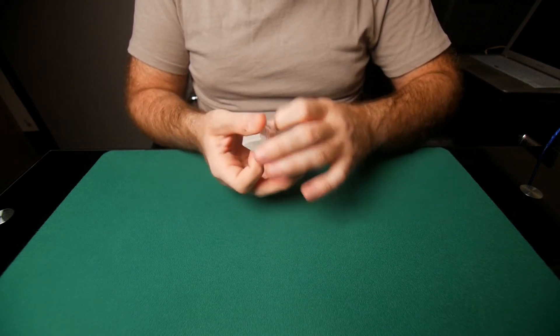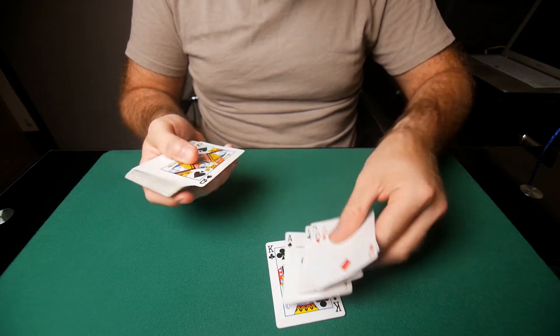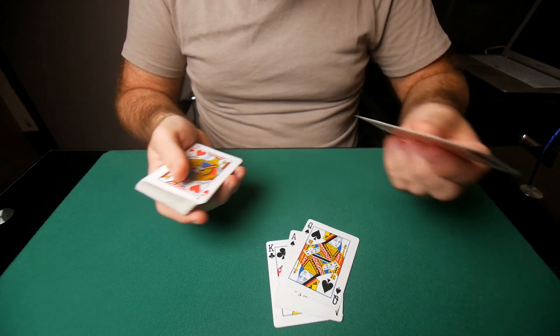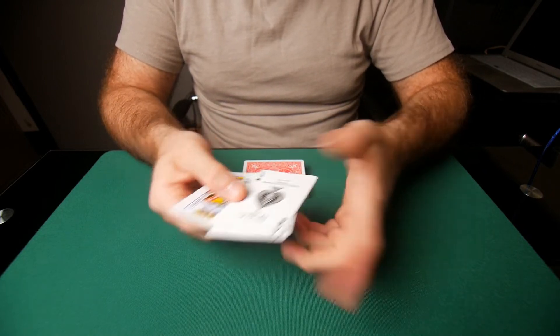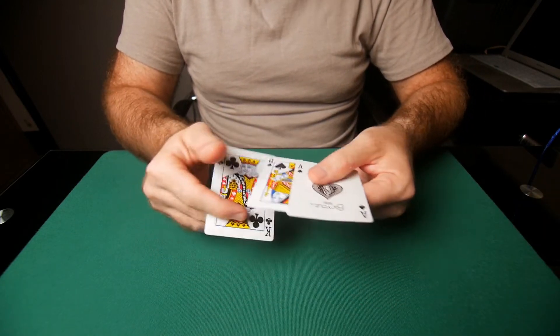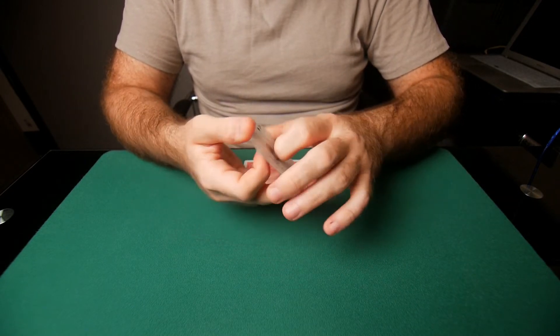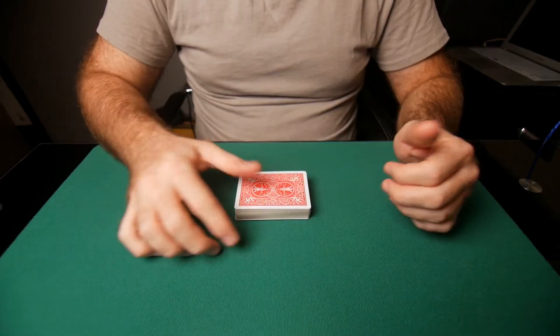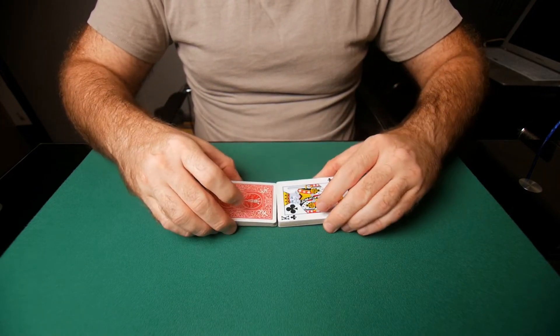Let's find just one card, maybe two. How about this? We have, just for demonstration, king of clubs, queen of spades, and ace of spades. So let's turn the top card face up so you can see what's going on.